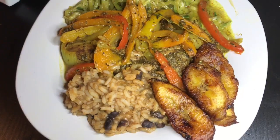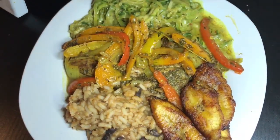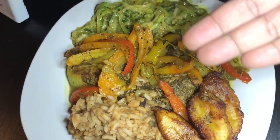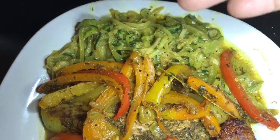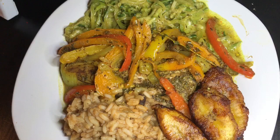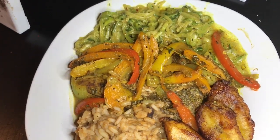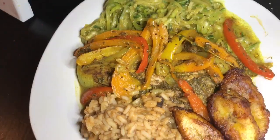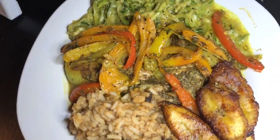All right, this is the finished product! The plantains nice and brown, the rice, the jerk mahi mahi, and the zucchini noodles with a little special sauce. Quick, simple, and it tastes real good — the kids are tearing it up. I would show you them eating it but it's actually pretty embarrassing, but yeah, this is pretty much it!